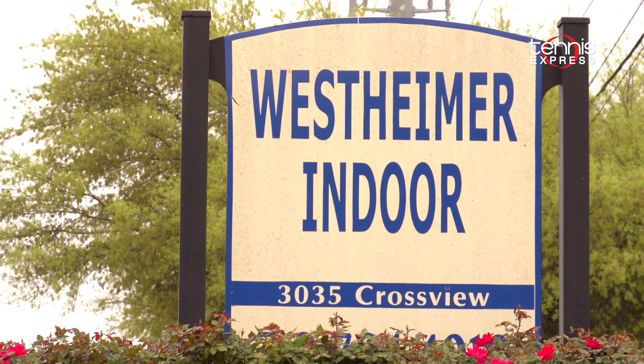Thank you so much for checking out another Tennis Express racket review. Special thanks to Westheimer Indoor Athletic Club for letting us use their courts. Remember to follow Tennis Express on social media for upcoming sales, offers, and product releases.